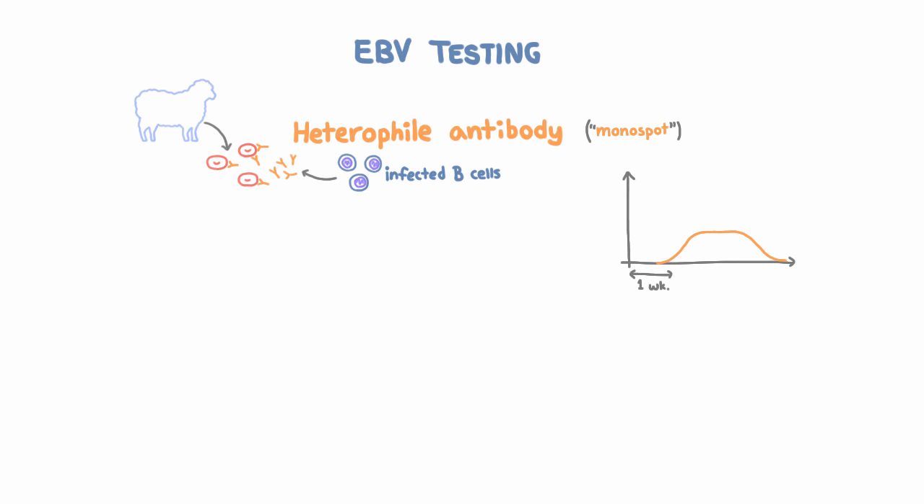So if someone has a negative mono-spot and you still think they might have mono, you can move on to a more sensitive test. One such test is the anti-VCA antibody. VCA stands for viral capsid antigen. This antibody is produced by your immune system targeting EBV, and it's produced early in infection and persists after infection, unlike the heterophile antibody. Remember when we said that 90 to 95% of adults have been infected? That was based on testing for anti-VCA antibodies, which remain positive after infection.